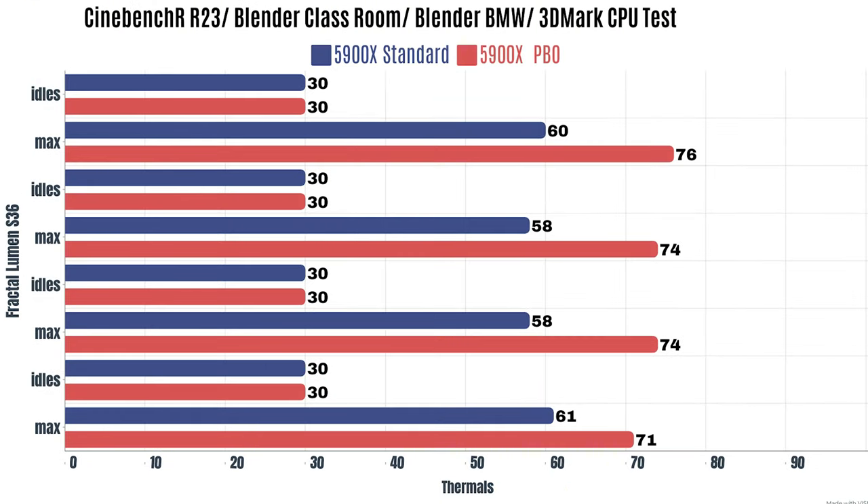With the Ryzen 5900X at out-of-the-box settings with the Lumen S360 RGB from Fractal Design, I ran Cinebench R23, Blender Classroom, Blender BMW, and 3DMark CPU test — the same tests I always do. For Cinebench R23, the idle was 30°C with a max of 60°C. Blender Classroom and BMW idled at 30°C with a max of 58°C.